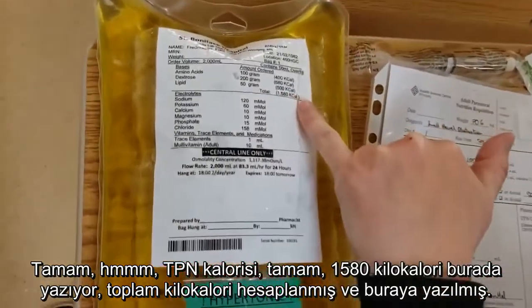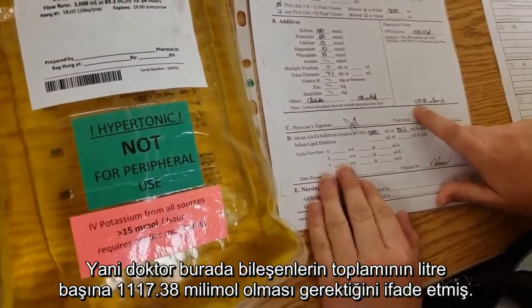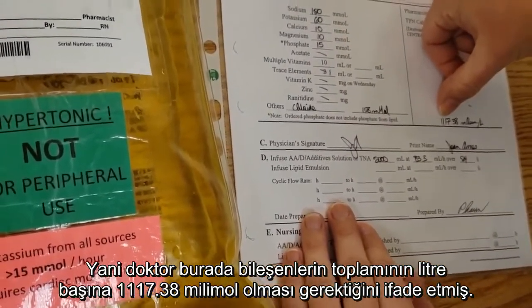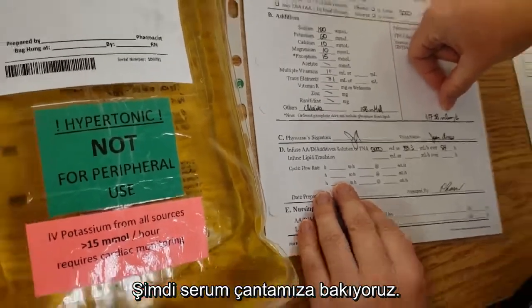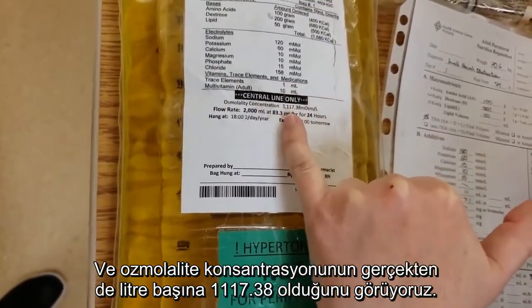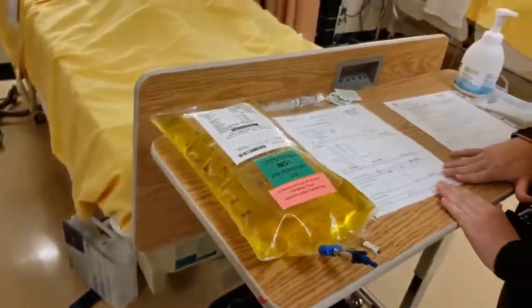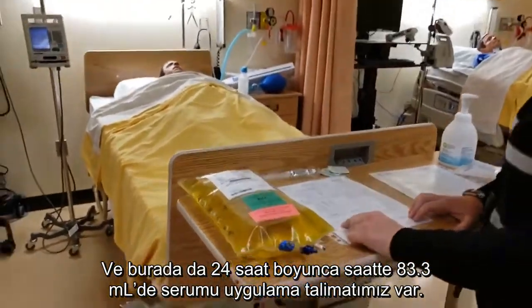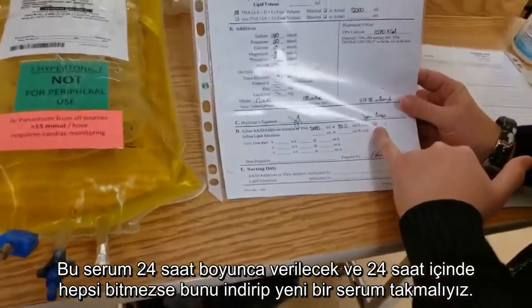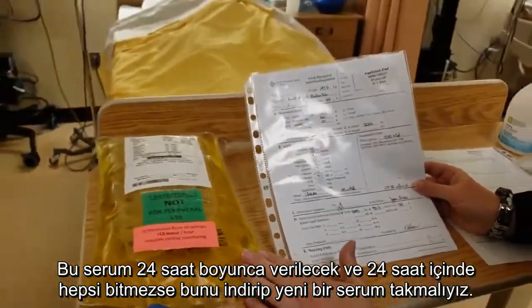Down here is the total millimoles per liter of our components. The physician has said that the total of these components should add up to 1117.38 millimoles per liter. We come over to our bag and find that the osmolality concentration is indeed 1117.38 per liter. We've got our physician signature and we're happy with everything. There's an order to infuse it at 83.3 mLs per hour over 24 hours. This solution is good for 24 hours — if it's not all infused within 24 hours, we just take it down and get a new bag.